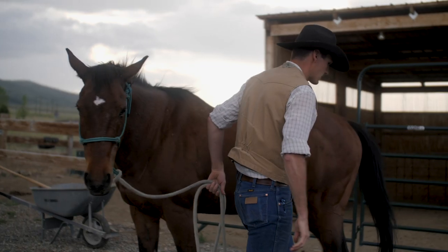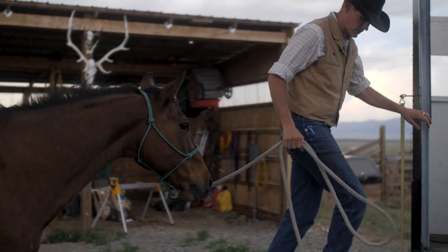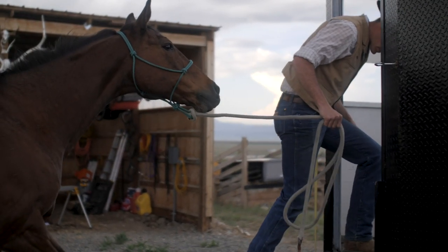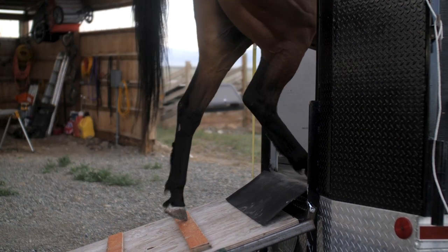I got to thinking, wouldn't it be cool if I had a stock rack on the back of my truck so that I could throw a horse or two in the back and go up in the mountains and get around the twisties. So I decided to build one.